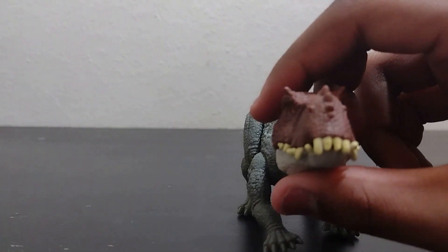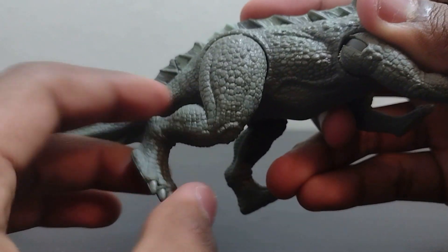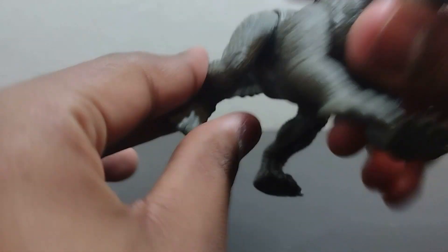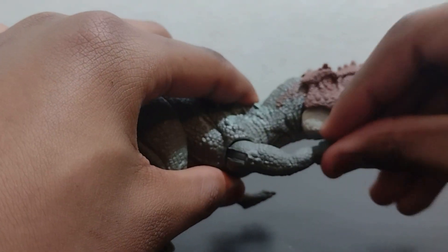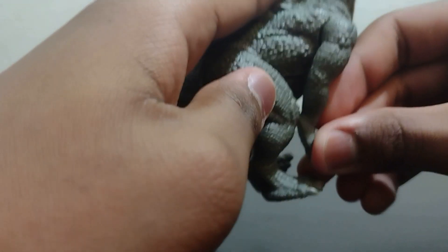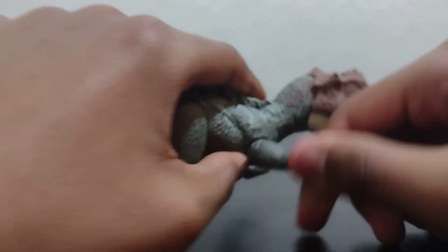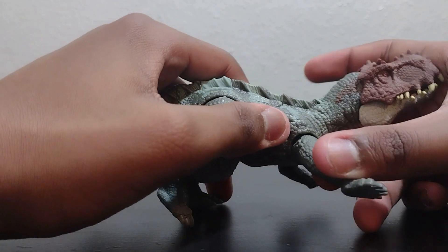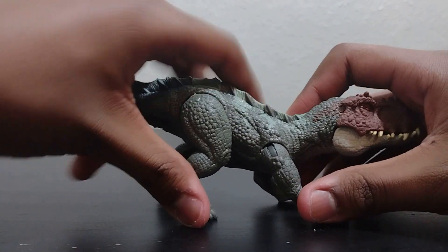Let's move on to articulation. The legs move backwards, forwards, and a little bit outwards. The front legs go forwards, backwards, and also a little bit outwards. Putting that back into standing position, just want to straighten the legs up.